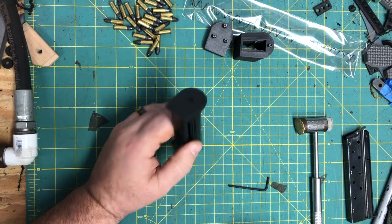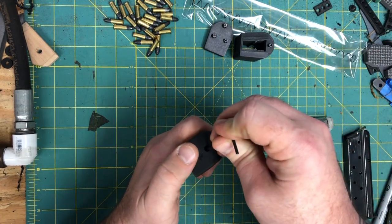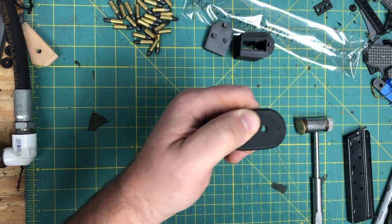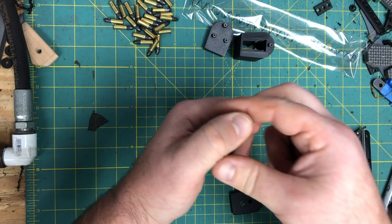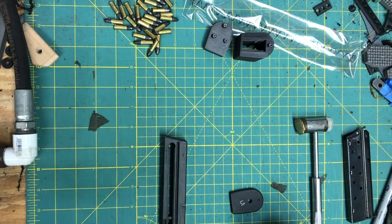First thing we're going to do is take our magazine and turn it upside down. You'll take your 3/32nd and push in on the locking plate while pushing off the base pad. Keep in mind that this thing is under spring tension, so keep your thumb over it. We're going to remove the old locking plate and spring and set them off to the side.